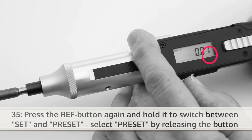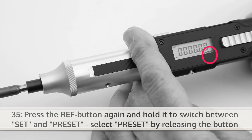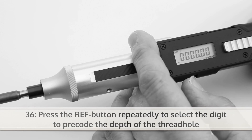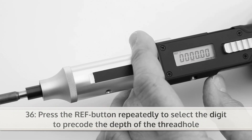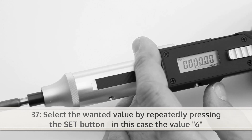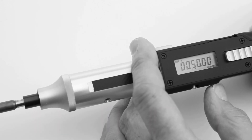Press the REF button again and hold it to switch between SET and PRESET. Select PRESET by releasing the button. Press the REF button repeatedly to select a digit to pre-code the depth of the thread hole. Select the wanted value by repeatedly pressing the SET button, in this case the value 6.